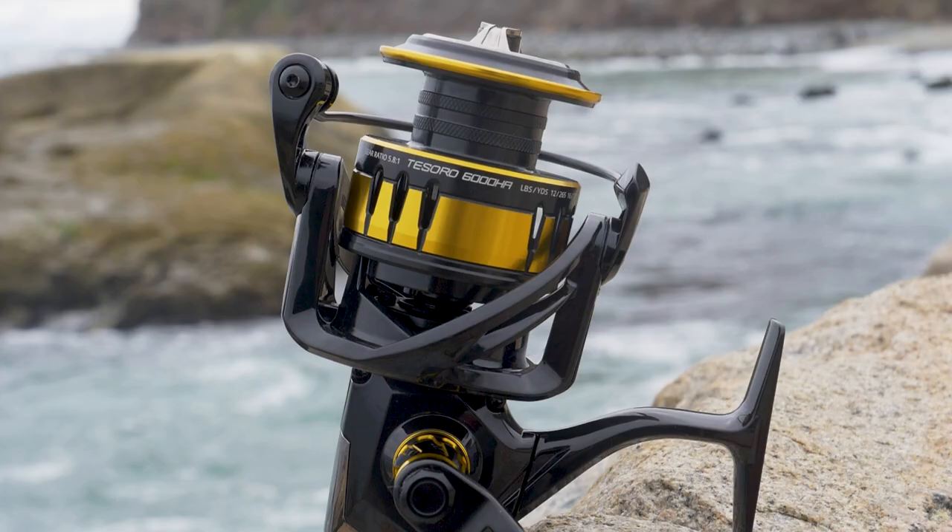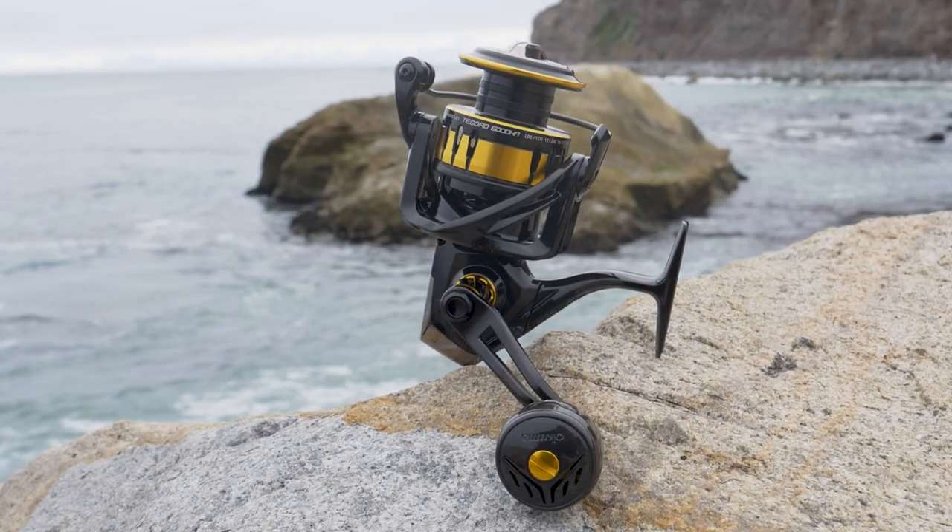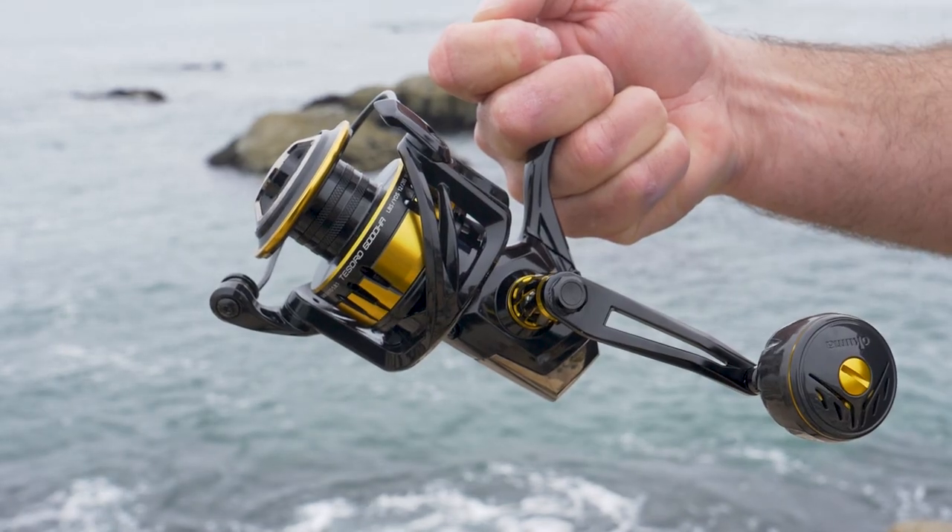Hey guys, this is John Bretza, Director of Product Development for Okuma Fishing Tackle. What we have here is, in addition to the Tesoro spinning reel line, this is a new 6,000 size that all of you have been waiting for. It's a great reel for guys down in the southeast or the northeast that want to go target big fish on lighter tackle.